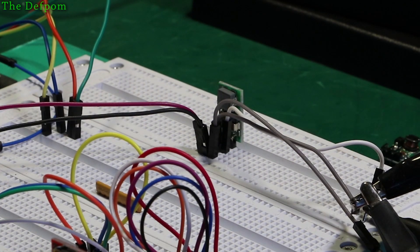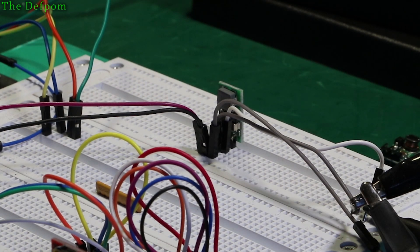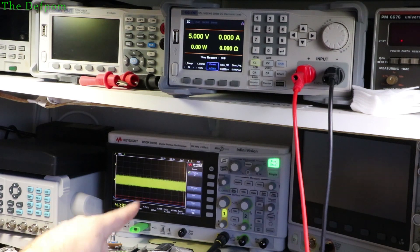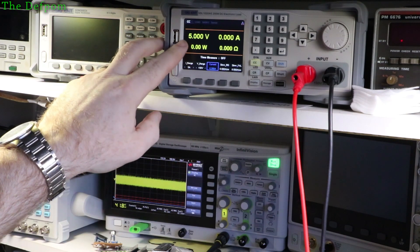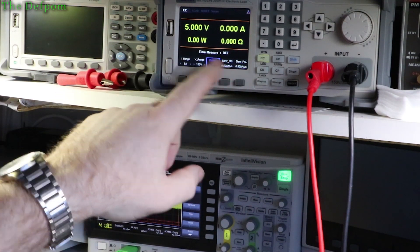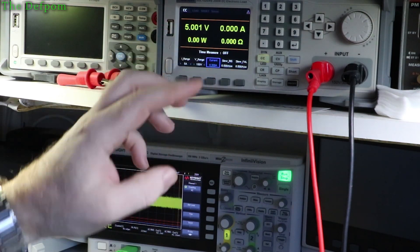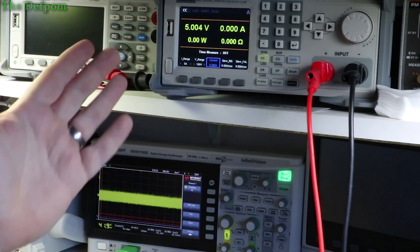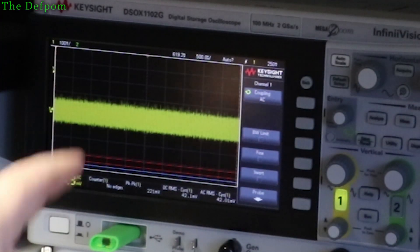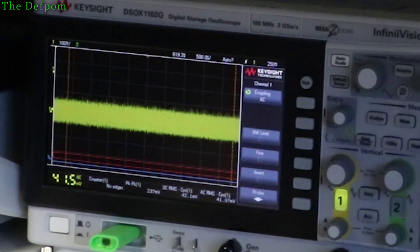I've got the module in the board and I'm going to show you the scope and the DC electronic load. You can see the Keysight scope showing the waveform. I've got it set to AC coupling. Up here you can see the actual voltage the module is putting out, and the loading I'm putting on, which is currently set to zero. You can simultaneously see the noise on it — already you can see there's quite a bit of noise.